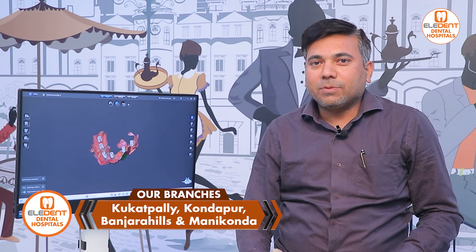Hi viewers, I am Dr. M. Charan Kumar, Co-Founder and Managing Director of Eledent Dental Hospitals, located at Kondapur, KPHB, Manikonda and Banjara Hills.